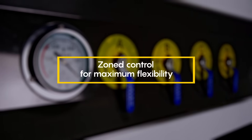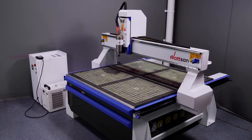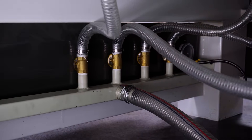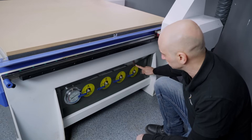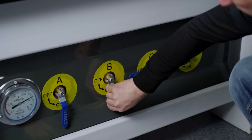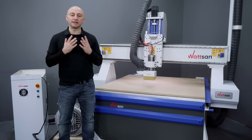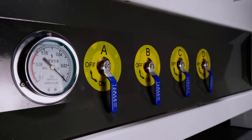Zone control for maximum flexibility. The grid on our vacuum table is divided into zones, each with its own reinforced hose connected to a central pipeline. This allows for independent control of each zone, distributing the pump's power where it's needed most. You can concentrate the suction on a single zone for maximum hold or distribute it across multiple zones. You can easily identify the number of zones by looking at the side of the CNC router — the levers you see correspond to each individual zone.